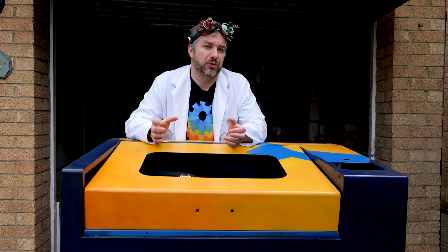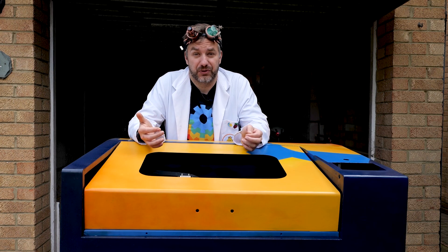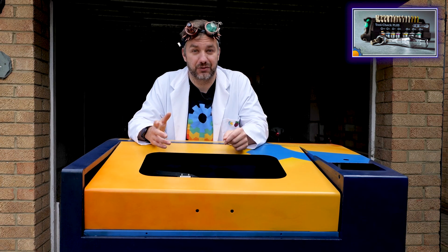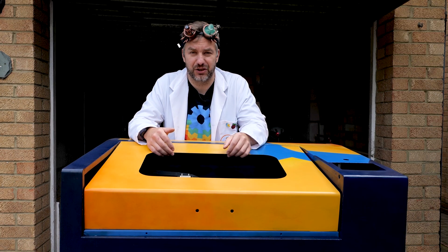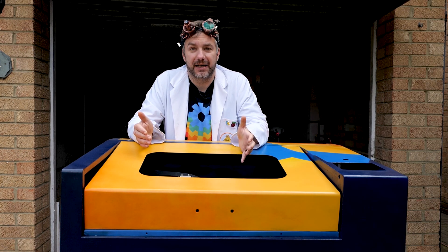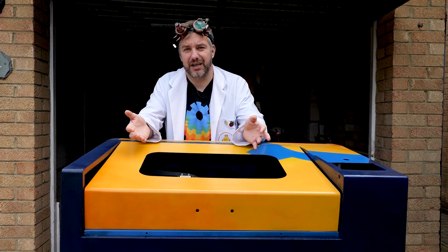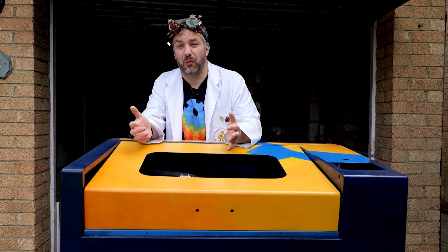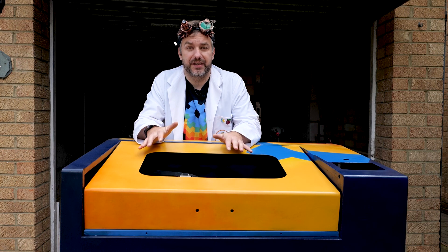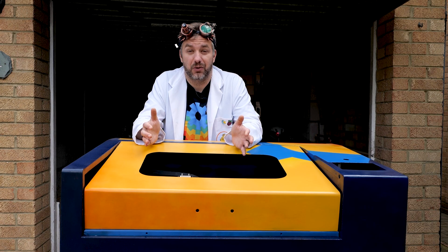The strip-down wasn't particularly hard. I managed to strip the machine with a very modest tool set — I was using my Wera tool set, which is really handy for jobs like this, plus some pliers, and that was pretty much all. For the most part I just followed the principle of finding the next thing to unscrew, removing the screws, and putting them in a separate tray for each section so I'd know where the nuts and bolts go back. Before disassembling the entire machine I also took some reference photos and videos just in case I got stuck with reassembly.